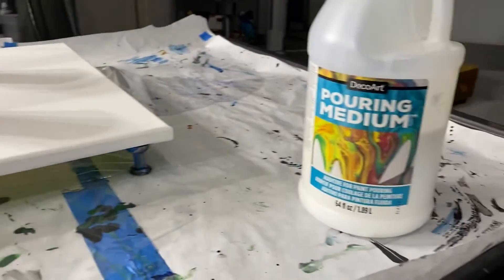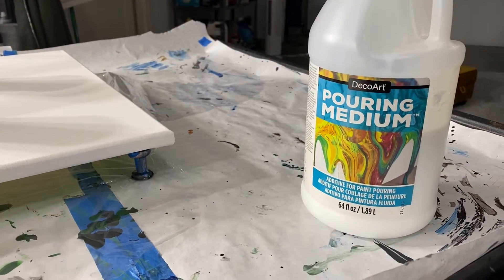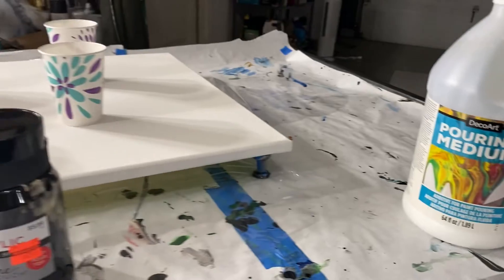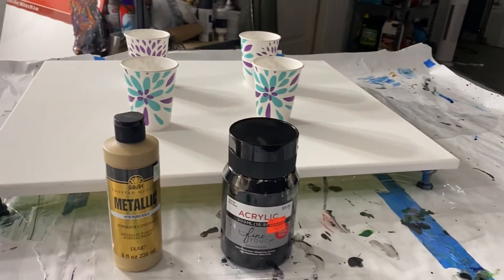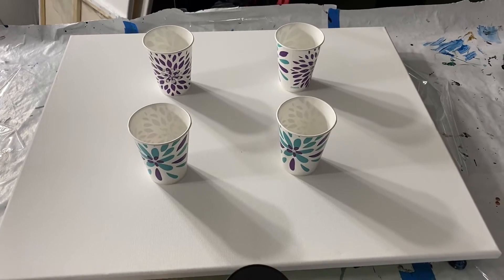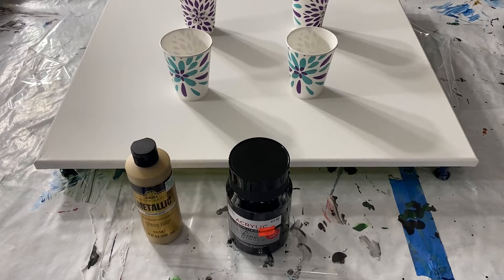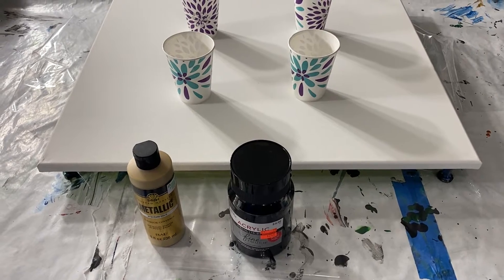This is the pouring medium that I typically use. When I mix my paints, it's usually the DecoArt pouring medium and a little bit of water. I'm going to use four separate cups and incorporate two separate tilting techniques, so stay tuned.